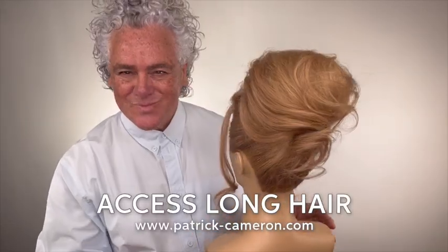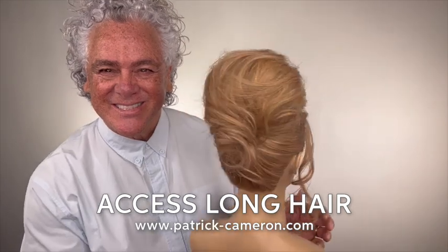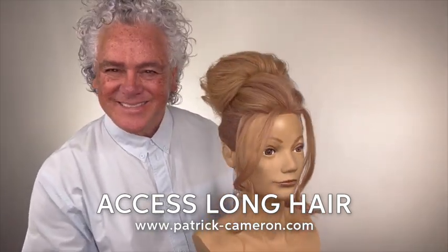Hi everyone. This is the sort of hairstyle so many people like. It's a bouffant, it's soft, it's messy — very reminiscent of Brigitte Bardot.